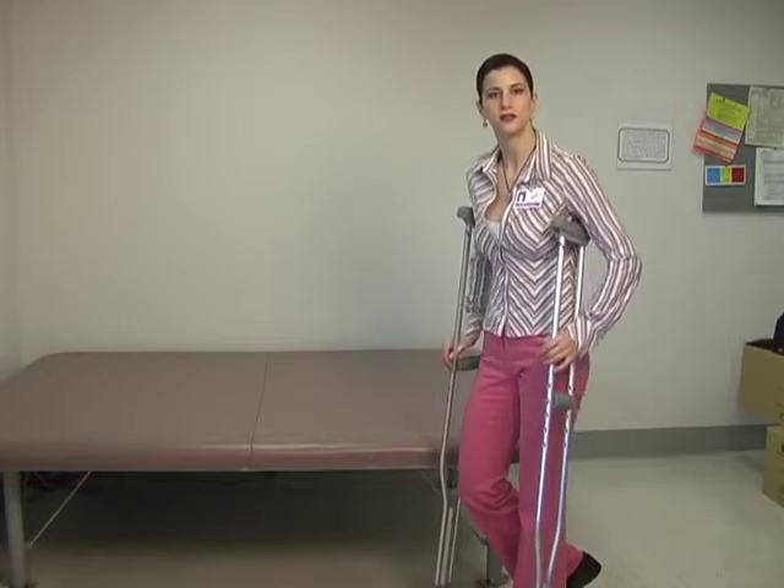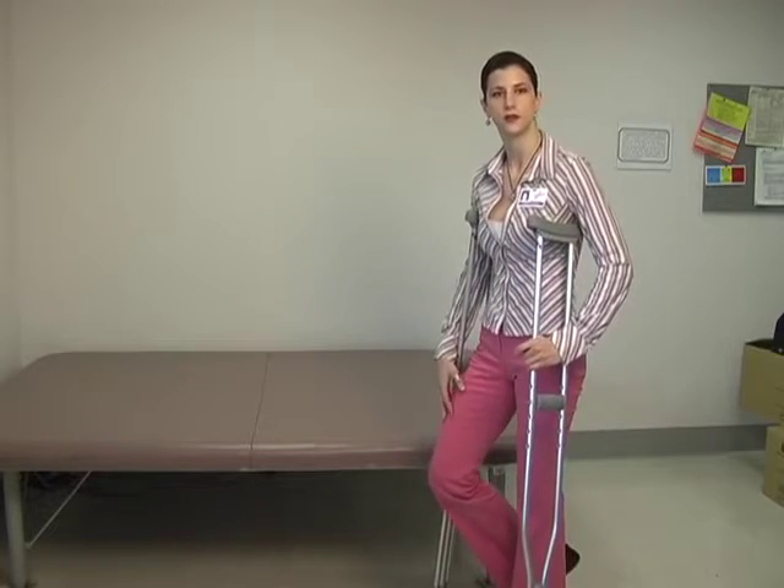Hi. I'm going to be instructing you in the techniques used for walking with crutches without placing weight on your injured leg. So for the sake of demonstration, my right leg will be my injured leg.